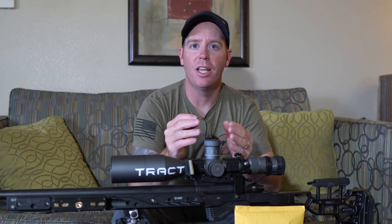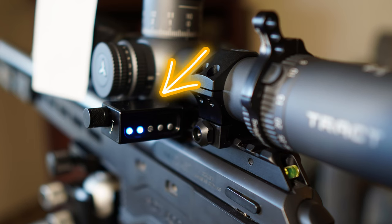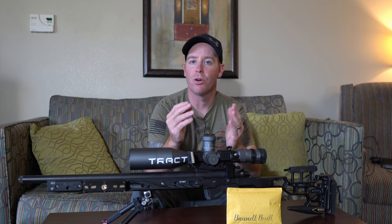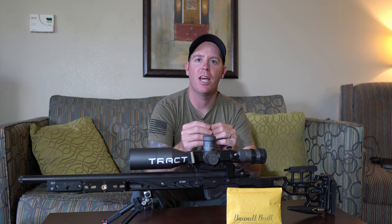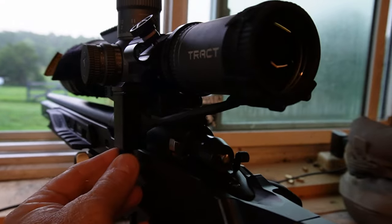First of all, this is not a level. This is meant to be used as an add-on to your existing Sentinel level. So if you have an MV3 or an older model, the Brandt Built Anti-Cant device will work. All it does is replace your original housing with their housing, and it comes with a kit where you can extend the optics back to the ocular of the scope.